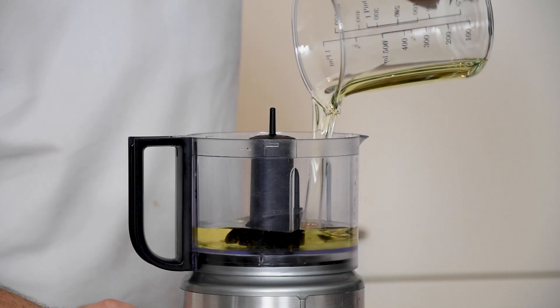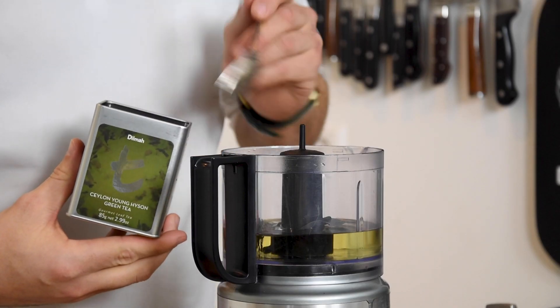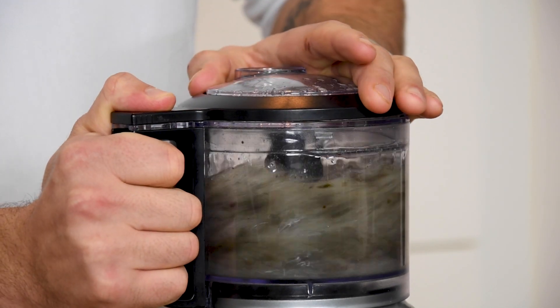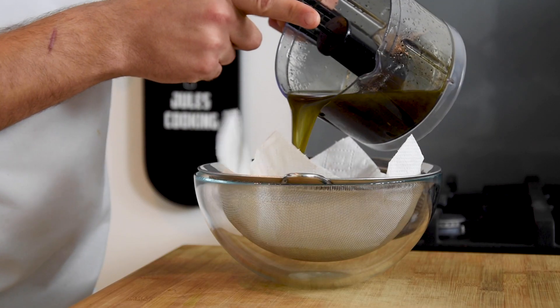Then pour 250 milliliters of oil in a blender together with two tablespoons of Ceylon tea. Blend this for around 10 minutes and then pour it on a sieve lined with a clean kitchen paper.